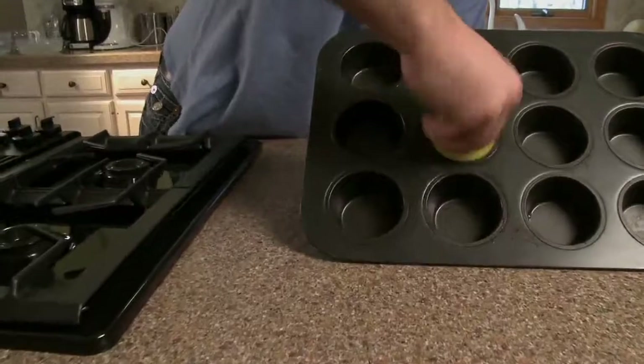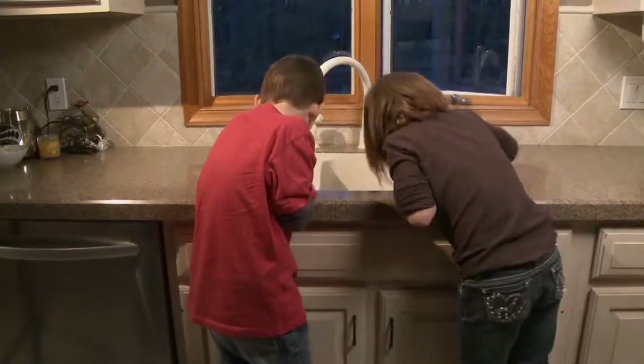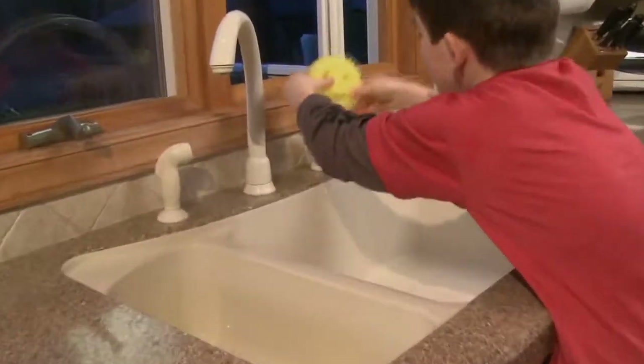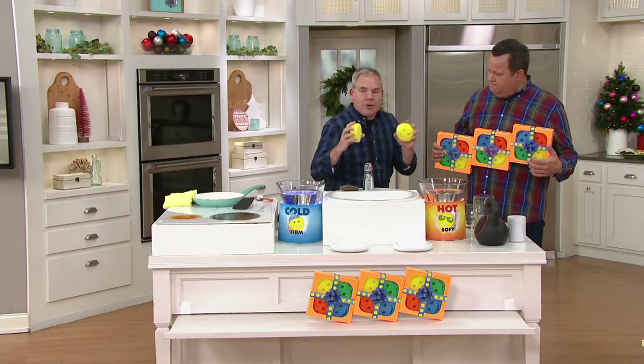It rinses clean, unlike a typical household double-sided sponge. It's not going to smell. Independent lab tested — it's odor-free for up to two months. It's just a fun way to do those tasks around the house without using a chemically based cleaner, because the water is stiffening it up to the point where it's acting as a scrubber.